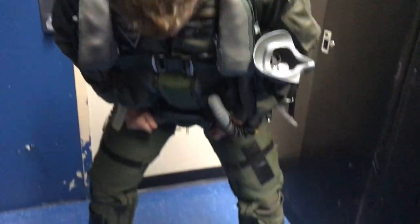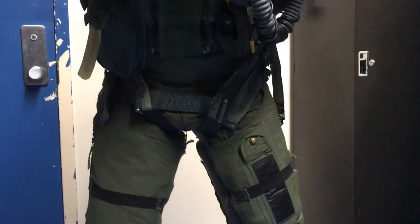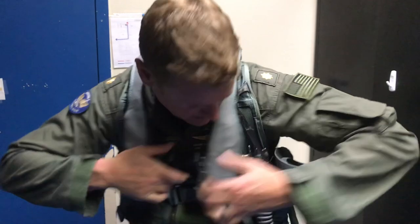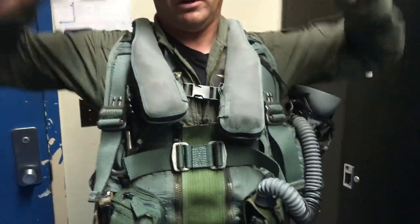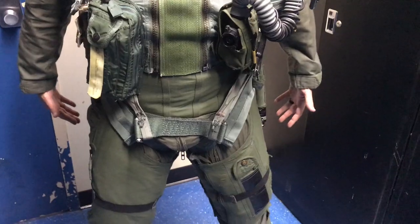There are two further straps down here that help bring this up. In theory, if I was to eject, my upper fittings would be attached to the parachute — that would be the only part attached. The lower fittings here would be holding the seat pan underneath me.